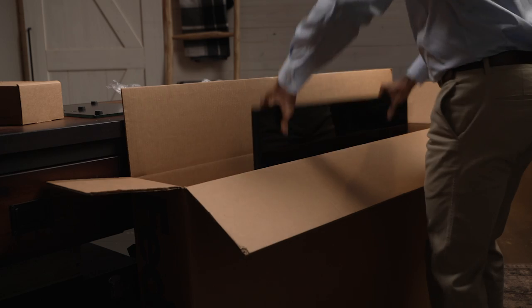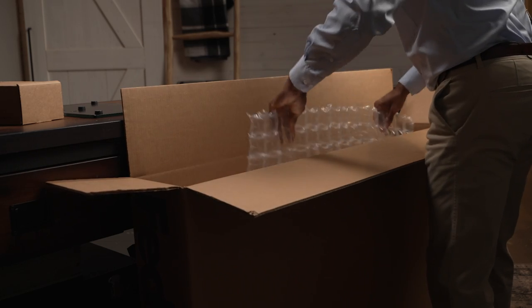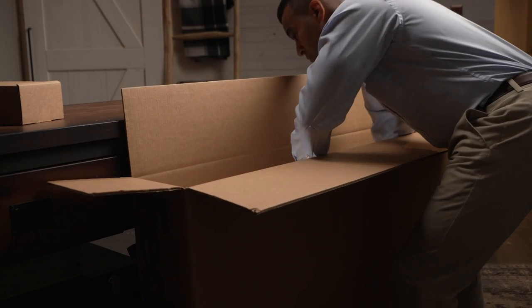Place your TV or monitor inside the box and center it. If you want to ship a TV or monitor with stands, power cords, remotes, or other accessories, you can add them now or pack separately.